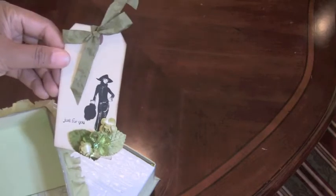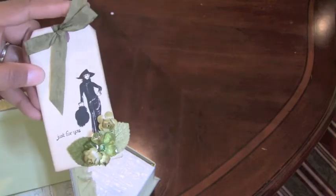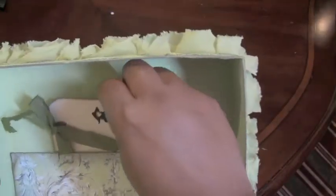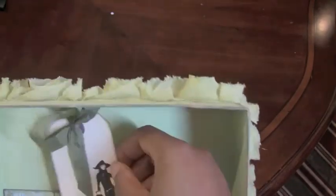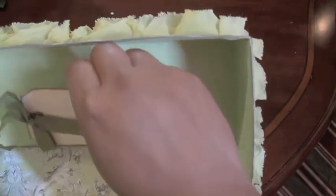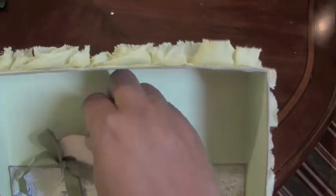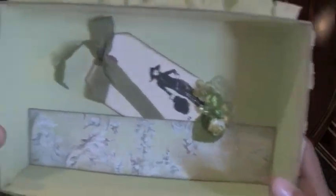I made a vintage tag — I put some little flowers on the tag, stamped a vintage stamp lady on it, and used some seam binding to make the tag. The tag tucks into the little pocket on the inside. If she wants to, she can store tags in this little pocket, but for now I'm just going to put this one little tag in there just for her.